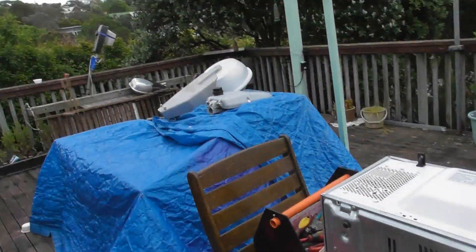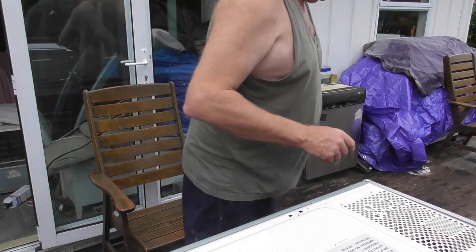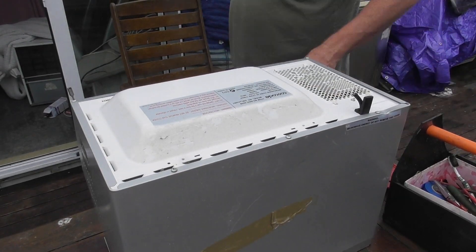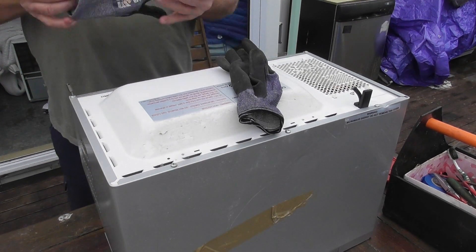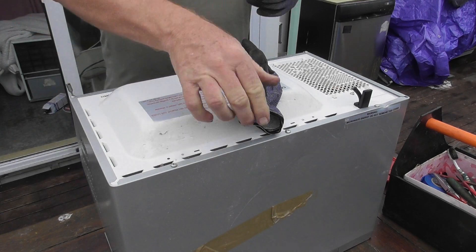I've got the device on its side and I'm going to put the camera here on account of the microwave device. It's important that the inverter ones are a waste of time. A good idea is to put on a couple of gloves because the edges are very sharp on these metal parts — just to save you cutting your hands.